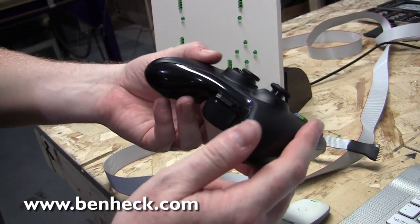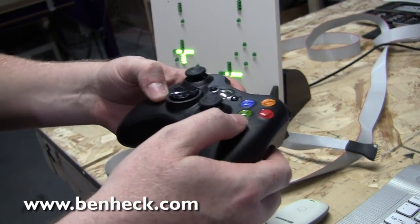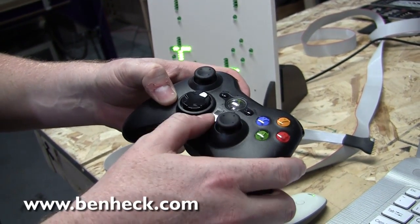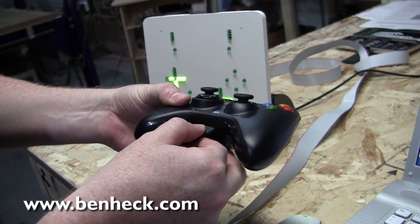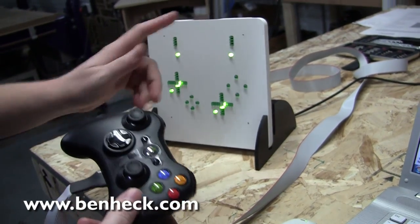This is a controller that I have specially modified on the inside. It takes connections directly from the buttons rather than the circuitry, so you get the fastest response possible. You plug in your 8-foot cable here, and that cable leads back to your unit.